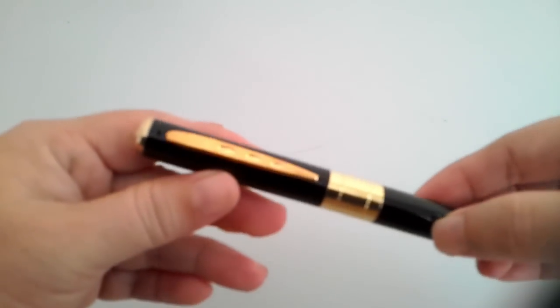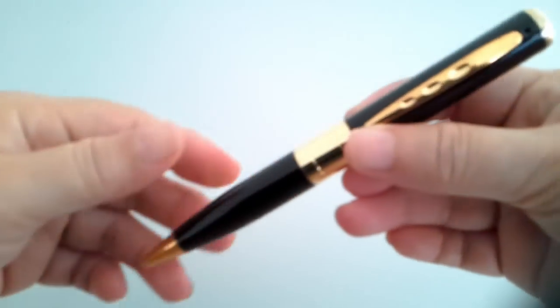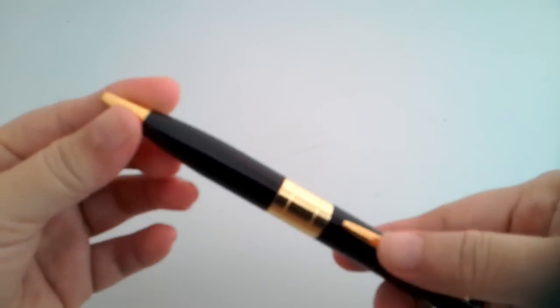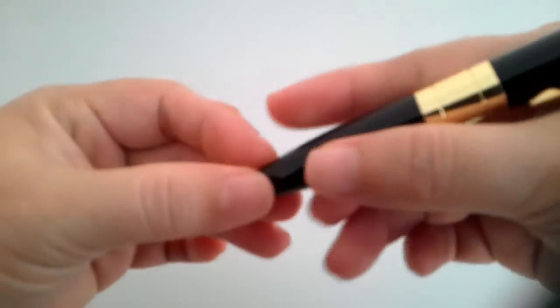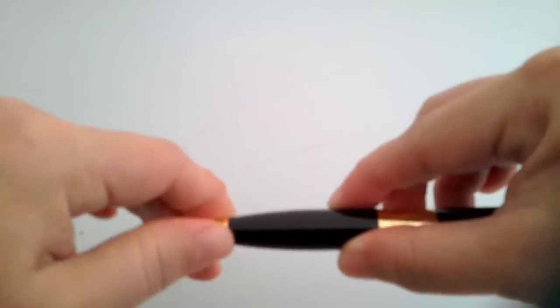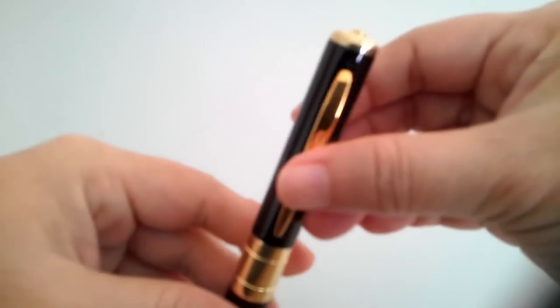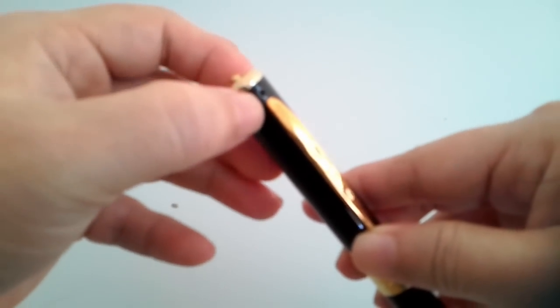What we have in our hand here looks like a pen, but it is actually a spy cam. You can use it to write. You can see it has a camera lens right there.